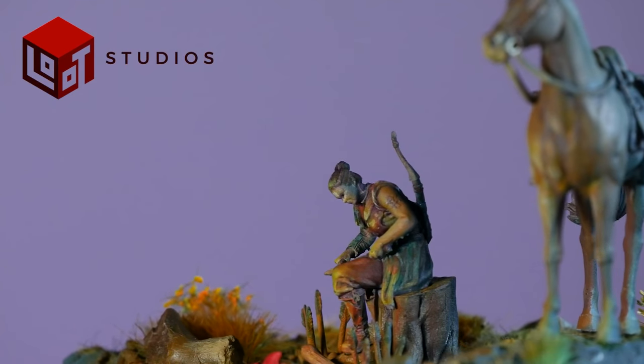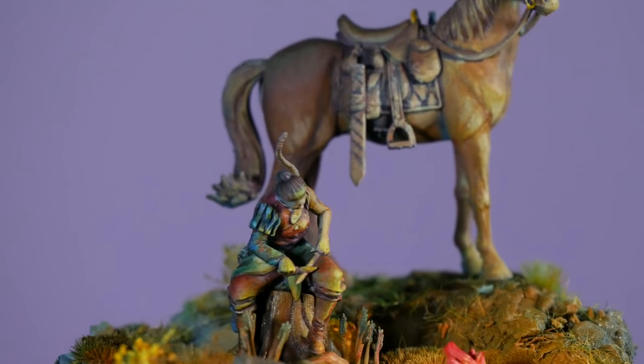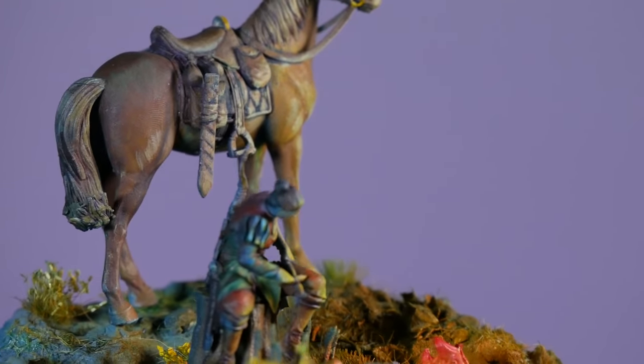In this diorama, using models from this week's sponsor Loot Studios, you can see that I'm actually using two atmospheres to create a dramatic effect while also utilizing the action adventure color grading of teal and orange.